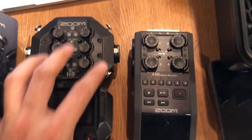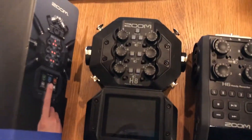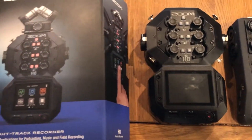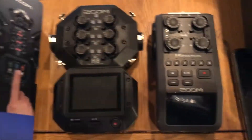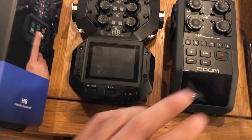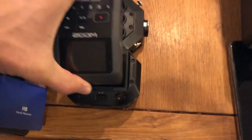Feature-wise, they are quite different devices. The H8 is much more feature-rich — it has apps for podcasting, live capture, and music recording. It has a touch display, colored buttons which I prefer over the little dots on the H6. But I think what is most important for me is size — size matters.